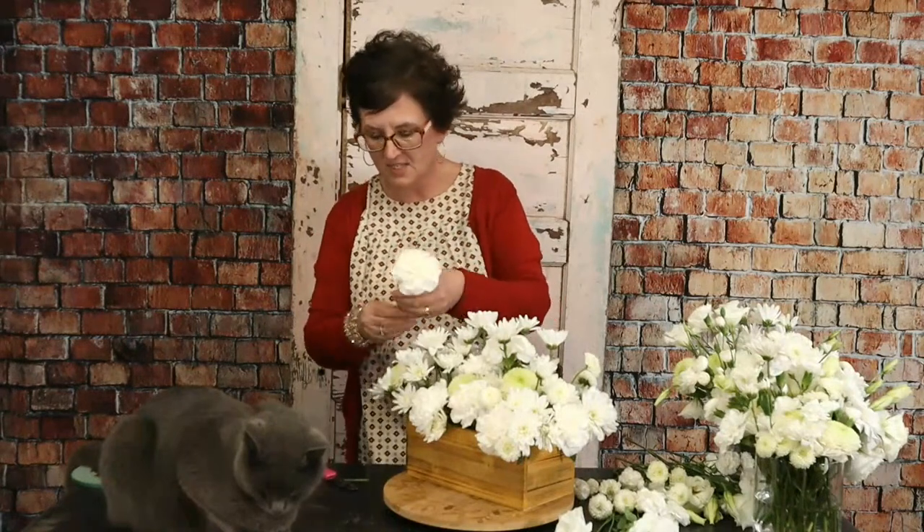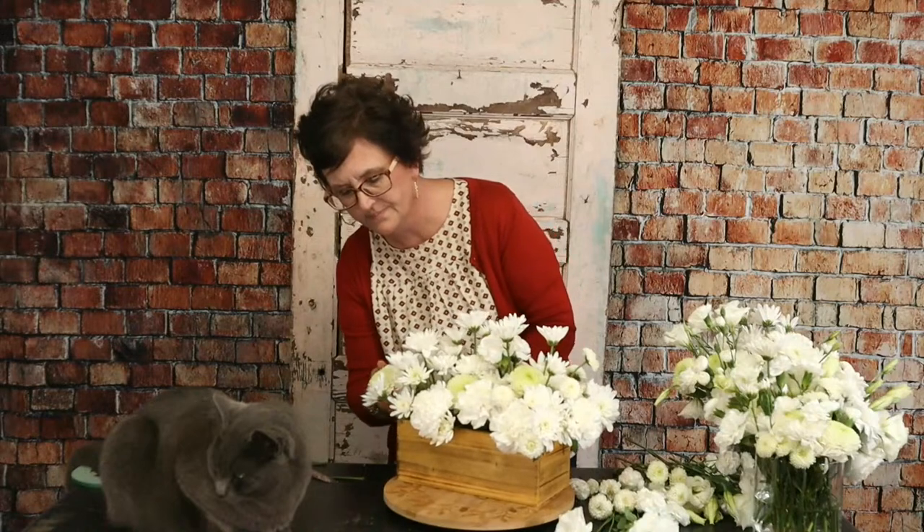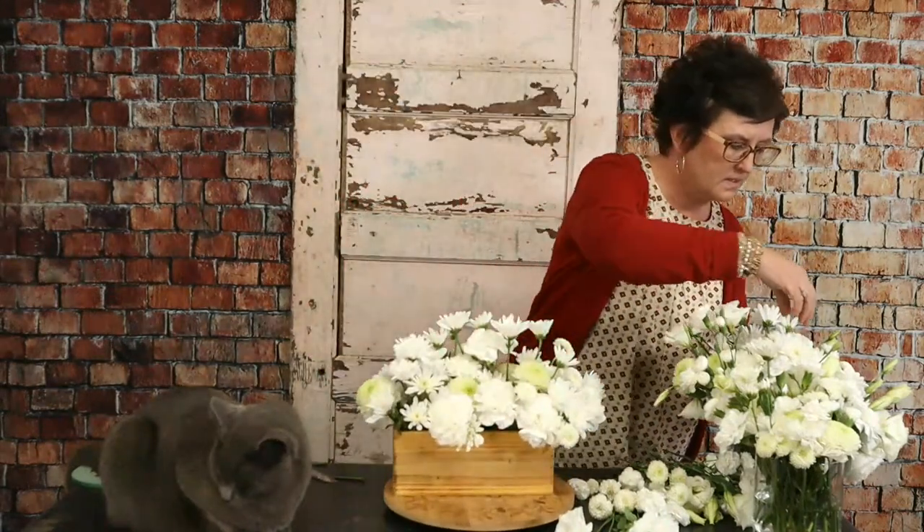I'm just taking those carnations and fluffing them a little bit. You can see it's just getting fuller and fuller of just white blooms. Next we're going to add some mini carnations. A carnation comes in a standard size and a mini size. Back in the day — and by 'we' I mean I was not making flowers in the 80s — they would make corsages out of carnations and often used mini carnations. But I'm going to show you a trick on how to split a standard carnation if you need smaller ones.